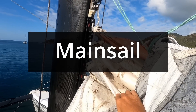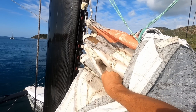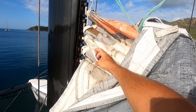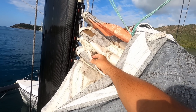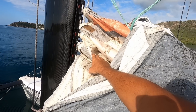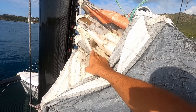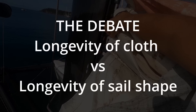HydraNet mainsail - not a fan. It'll never fall apart but the shapes are starting to come out a little bit funny now - we've done some miles on it. Would I go HydraNet again? If I was going to go around the world downwind, yes. If I was looking at coastal cruising with a fair bit of reaching and upwind involved, probably not - I'd go something that'll hold its shape longer. But anyway, that's a fun argument Anna and I always have. That's my two cents.